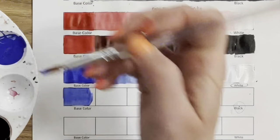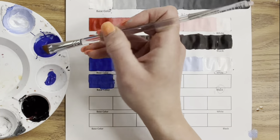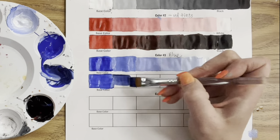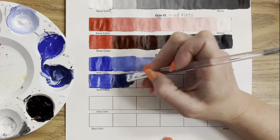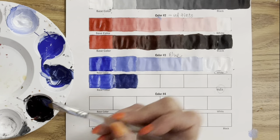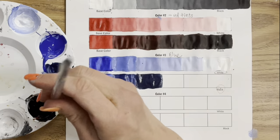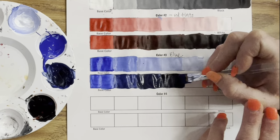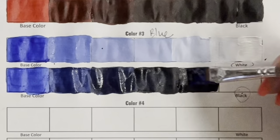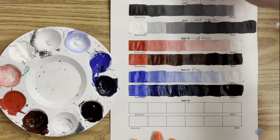Let's do blue shades — I'll go ahead and tell you I won't have better luck here. I have my blue paint in a separate well, adding some black, and you'll see immediately that I added too much. I'm basically going to end up with about three shades before it looks too dark. My advice: instead of scooping black like you would scoop white, just dip the very tip of the bristles or a corner of the brush. I really was looking for five shades and I only got three.